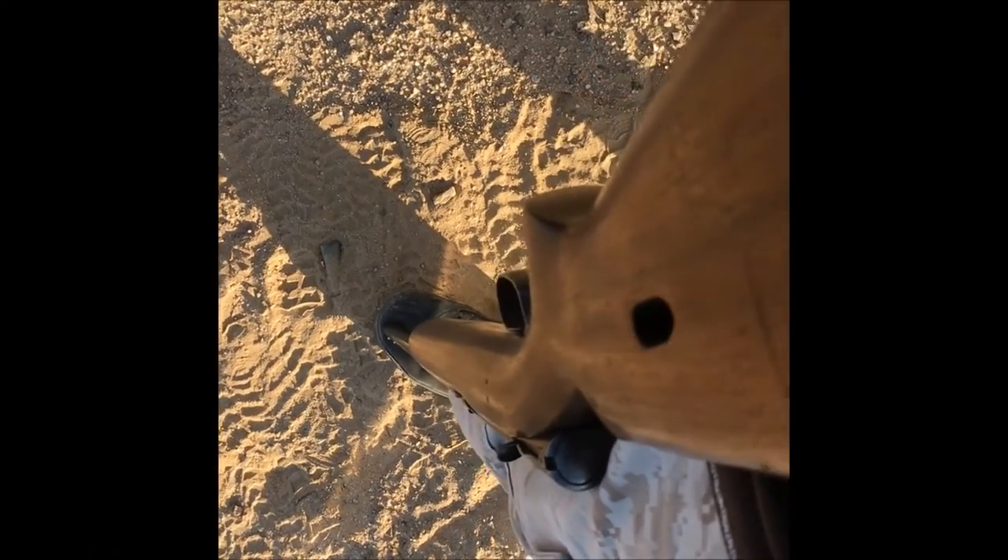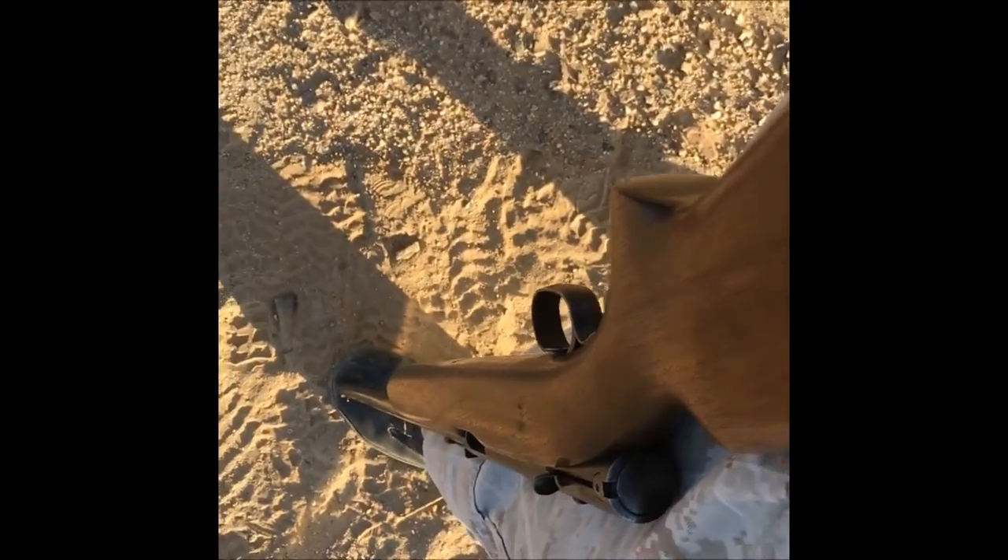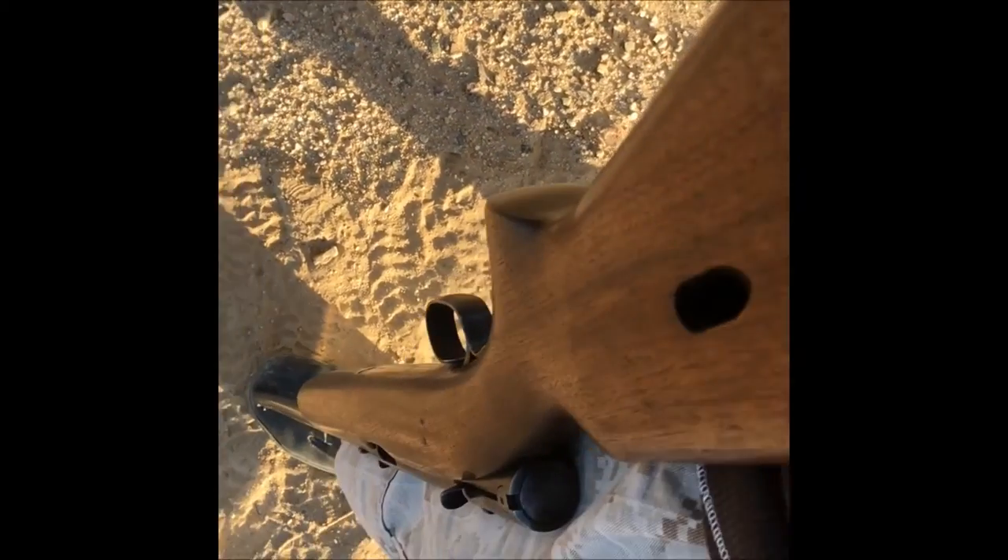The worst thing about this gun is just how long it takes to load — you put one round at a time. They make these little speed loaders where you can fit about 15 at a time, but it's just a slow process putting them in one by one.